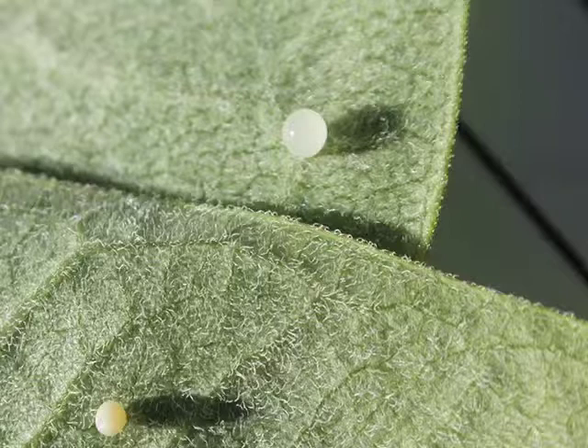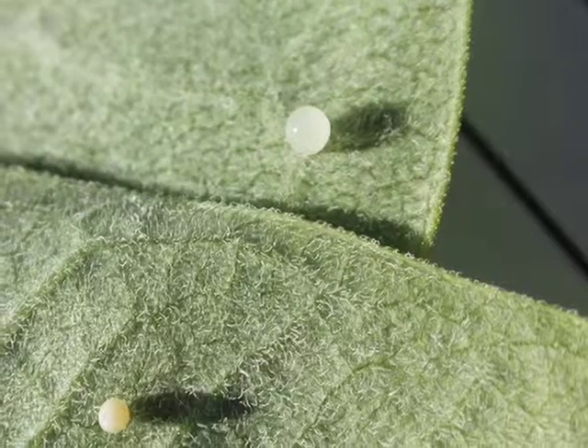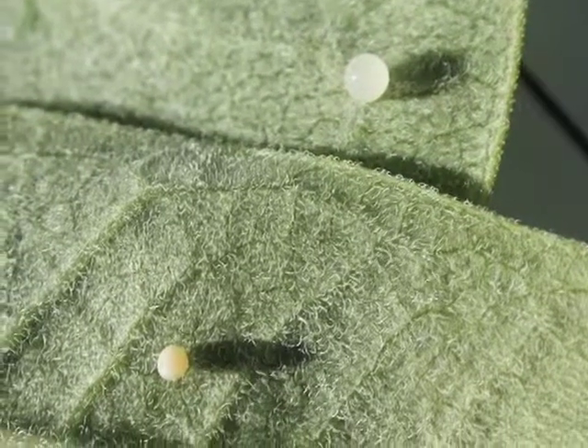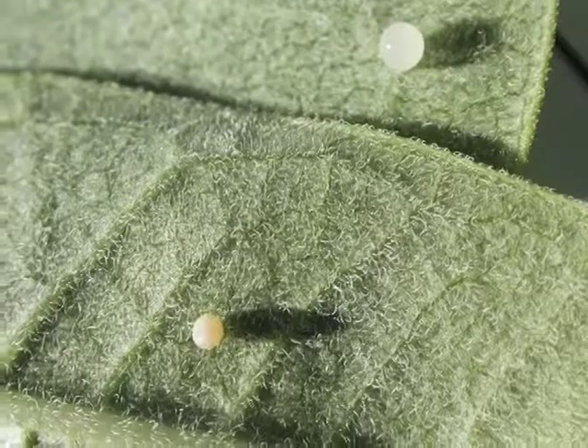Sometimes a milkweed plant is bitten, bumped, or broken, and drops of the white latex may bleed out of the leaves or stem. It's easy to mistake small drops of milkweed latex for monarch eggs. Milkweed latex can range in color from bright white, as shown in this picture, to almost yellow. When in doubt, use a hand lens to check for the longitudinal ridges on the eggs. Now that you've had a bit of practice testing your larvae identification, the next section will discuss monarch adults and pupae, as well as plants important to the monarch life cycle.